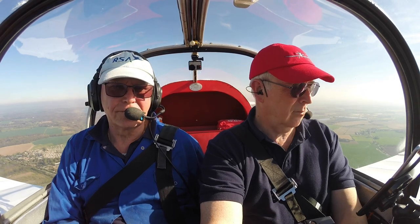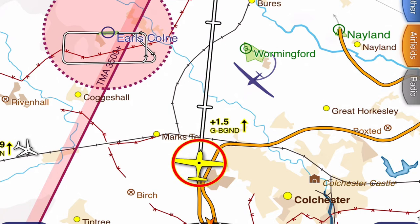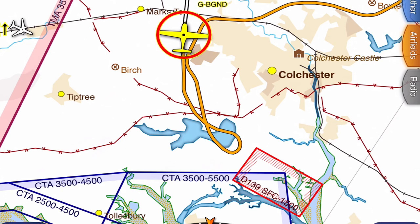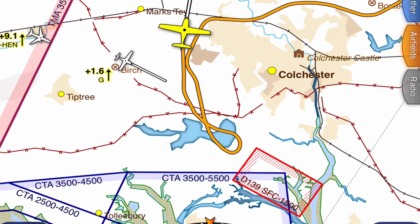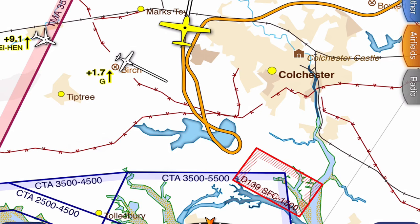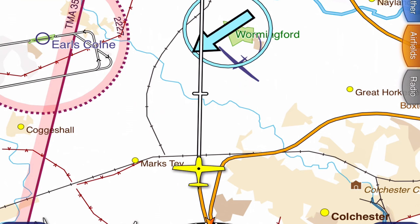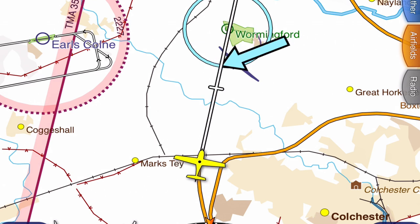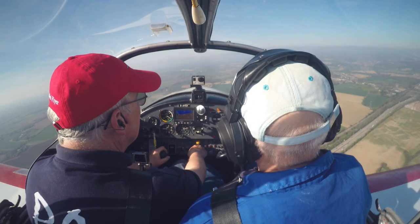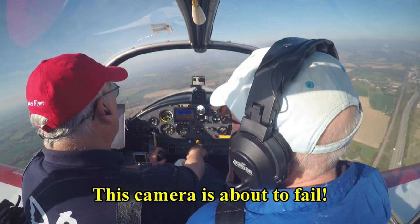Traffic danger 1,400 feet above. It seems such a long, long, long time I haven't been flying — and it's because it's spread over the best part of two years, isn't it? If you haven't had a solid...